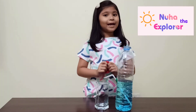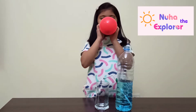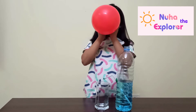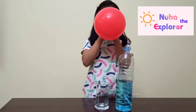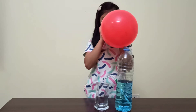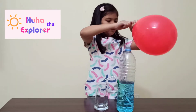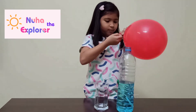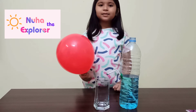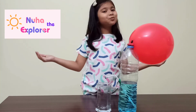Blow the balloon and twist it. Place the balloon over the bottle's neck. Please ask your parents for help. Now our water dispenser is ready.